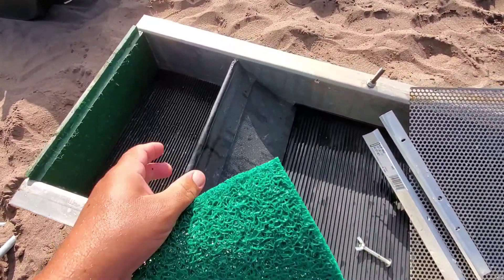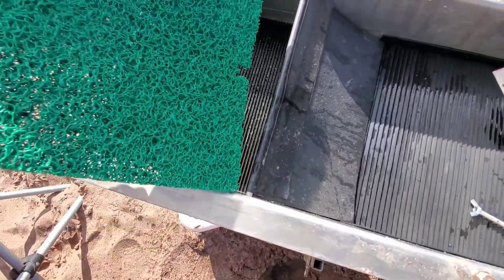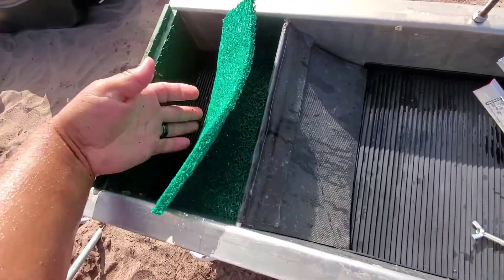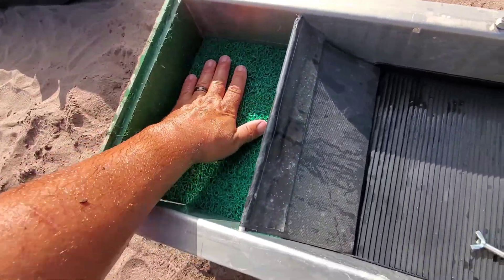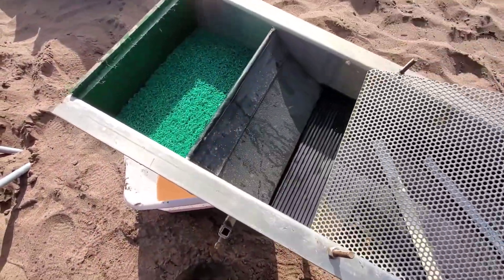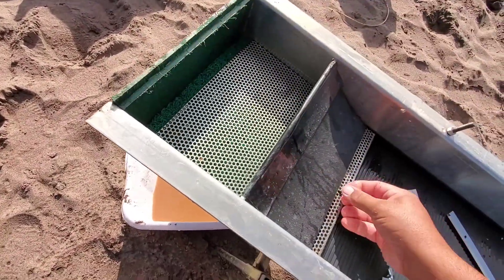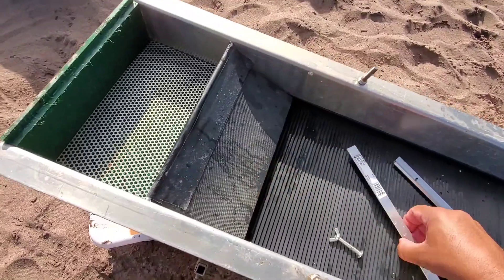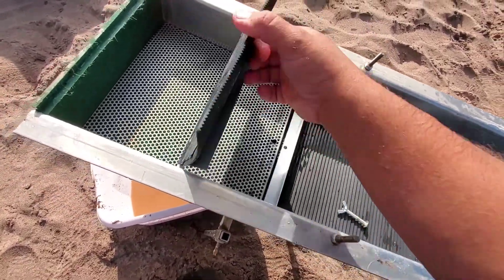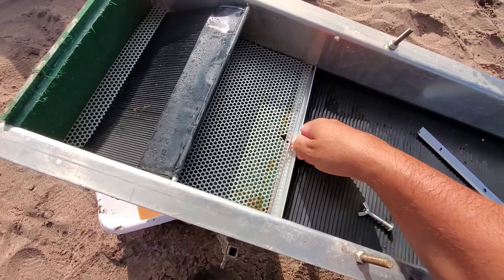So I'm re-putting this crash box back together in the sluice. The first thing that goes down is this tough stuff deep groove mat, and then I put in my miner's moss, like so. Then we take this piece of perforated steel — that goes in next. Then I take this piece of angled aluminum.